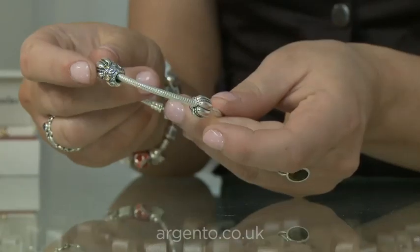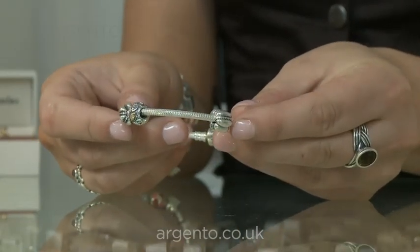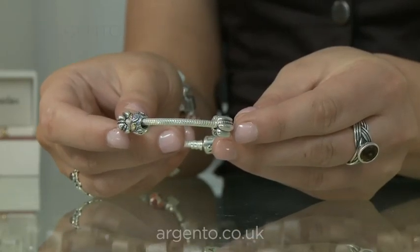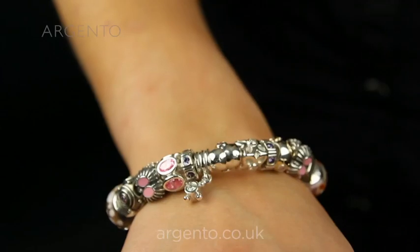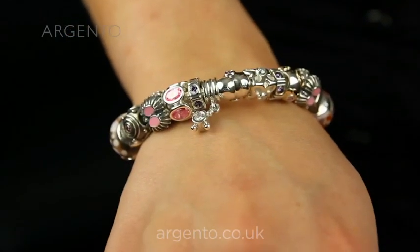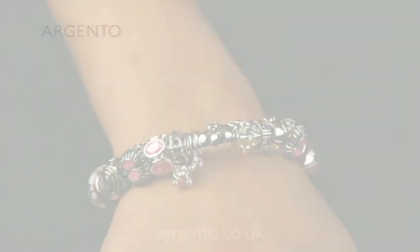This allows your individually designed bracelet charms to stay in the order you choose without migrating across the bracelet, and distributes the charm's weight evenly for a more comfortable wearing experience. The clips are a functional charm and blend in seamlessly with the other unforgettable moments on your bracelet.